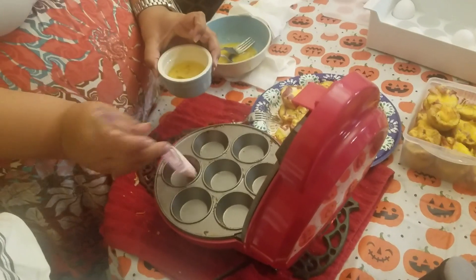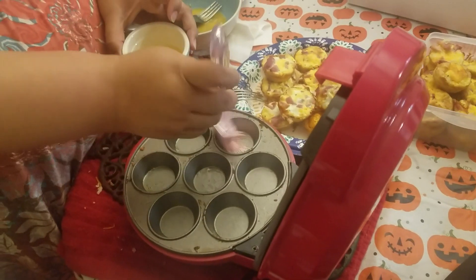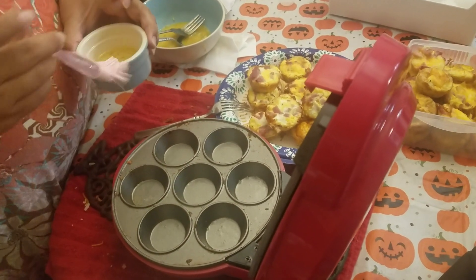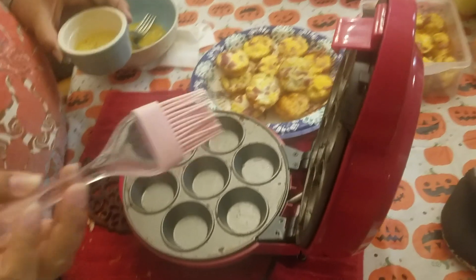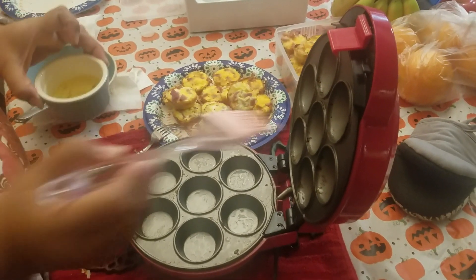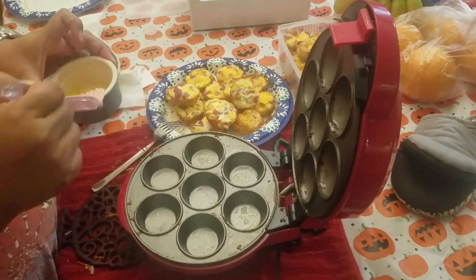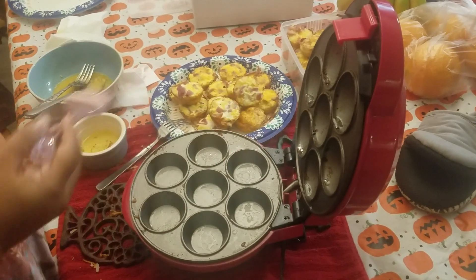Basically every time I go in, I just get a little brush of oil. I tried using Pam, but as soon as I sprayed it into the reservoir, it actually got brown. So that wasn't good because then it's going to make all my food brown.